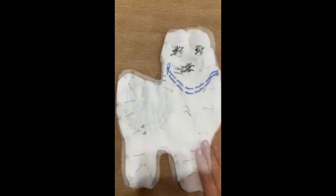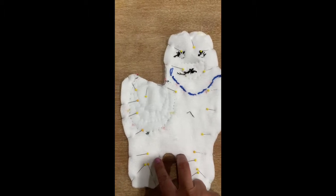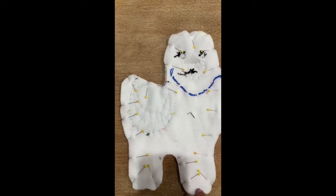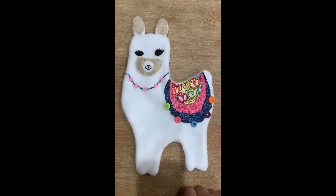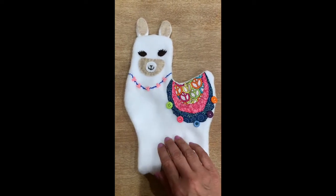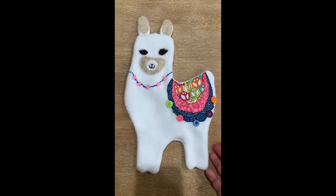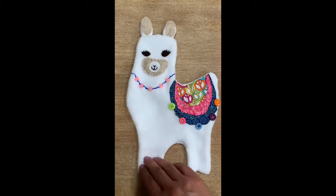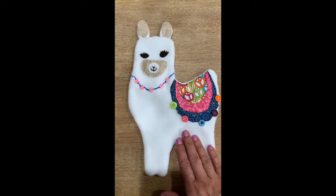Flip it over so you can see the messy side, line everything up, and pin all the way around. We'll start from the middle and do a running stitch all the way around, leaving an opening of about two inches to turn it inside out. I used the sewing machine to sew all the way around, but if you don't have one, make sure your running stitches are small and close together so you don't have any gaps. Go ahead and stuff it, then do a whip stitch to close it up.